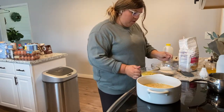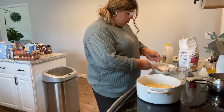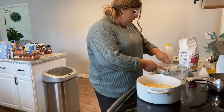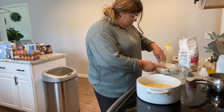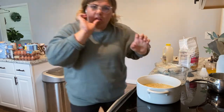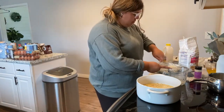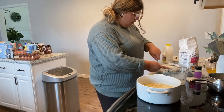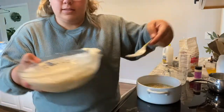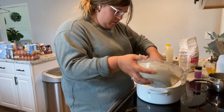I definitely put too much buttermilk, so I added extra flour. It looks like the right consistency now. You just spoon it on top of the casserole dish — she did that on the show too. It does rise: it sinks down a little bit but then also rises. Then you bake it at 425 for 45 minutes.